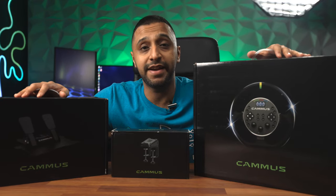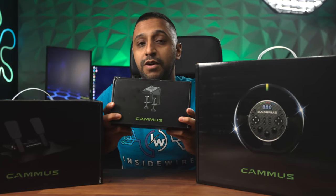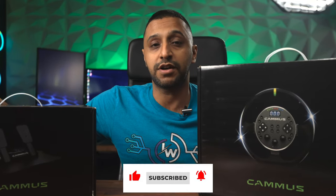This wheel right here is very budget friendly and you can get it all for just under $300, minus the desk mount. If you have a rig setup already then you don't need to purchase that. These two items — the wheel and pedals — come bundled together for just $300.